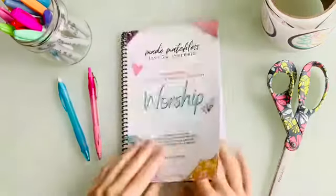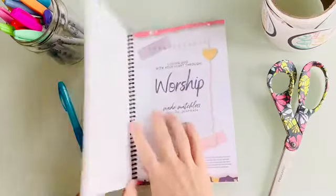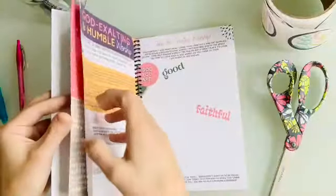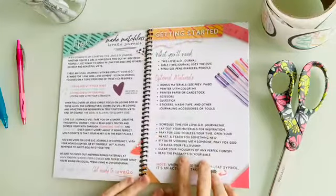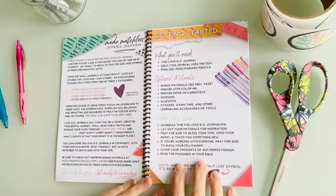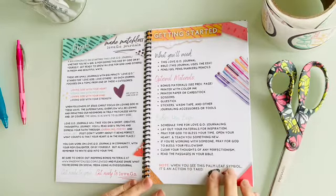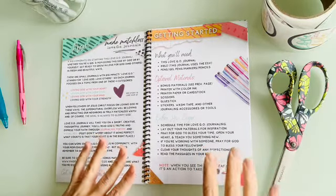It is a creative, unique journal about worshiping God that girls and moms can do alone, together, or even in groups — you might want to talk to someone at your church about doing it with other moms and girls. As you open it up, the first thing you'll see is a spread about getting started. There's a little letter from me: 'Love Go Journals will take you on a short, creative, thoughtful journey. You'll read God's truth and express your faith through journaling, poetry, and visual art.'